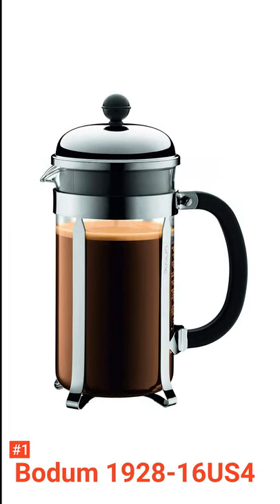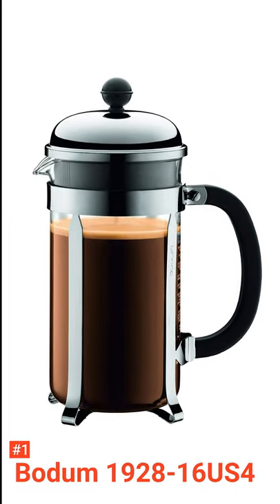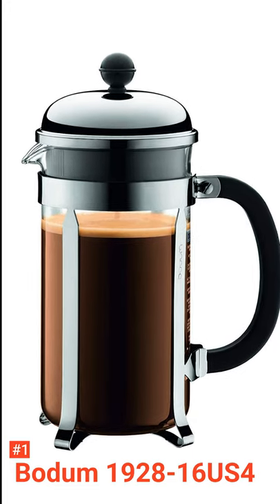It's recommended that to get the best coffee from this product, use fresh coarse ground beans with water between 197 and 205 degrees Fahrenheit.